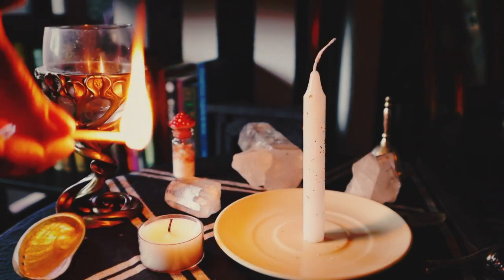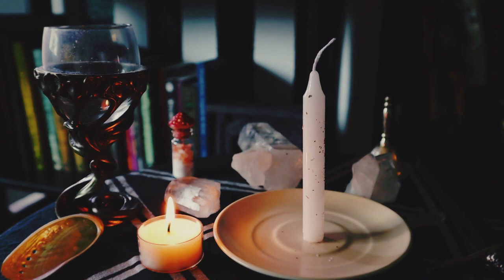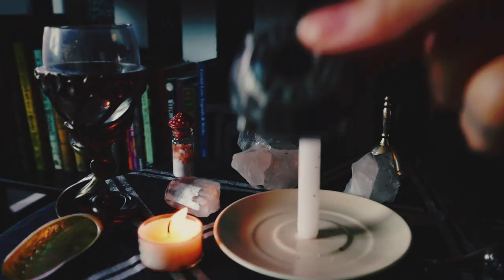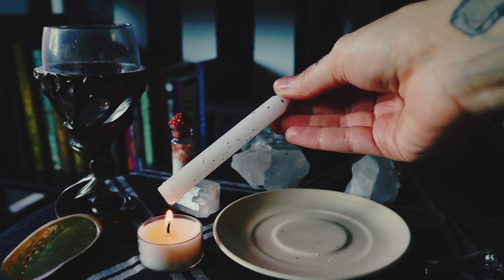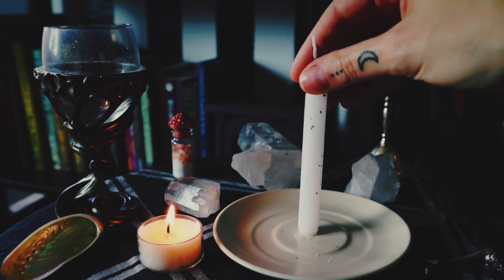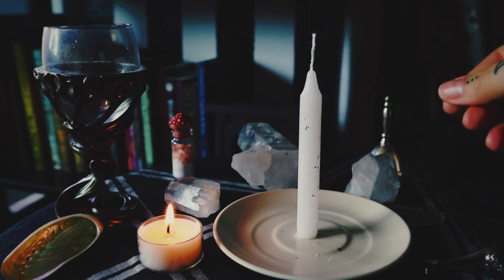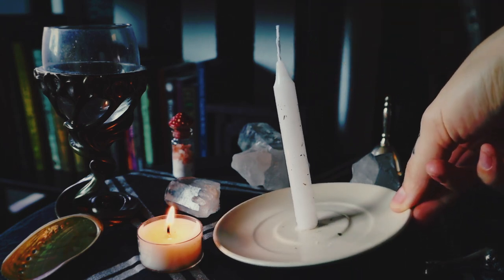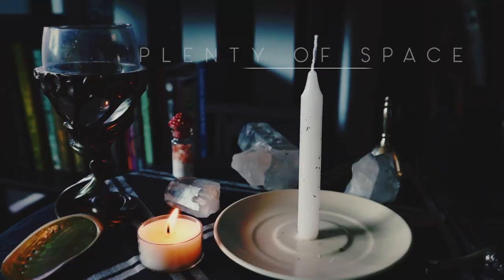So your spell candle is prepared and ready to go. First things first, you'll need some sort of candle holder or surface to burn it on. You can buy candle holders, you can make candle holders out of clay, or you can melt wax off the bottom and stick it onto some sort of fire-safe plate, dish, or tray. Set it up wherever you will be performing your spell — whether that's on your altar or in your living room on the floor — and make sure it has plenty of space so it doesn't catch anything on fire.